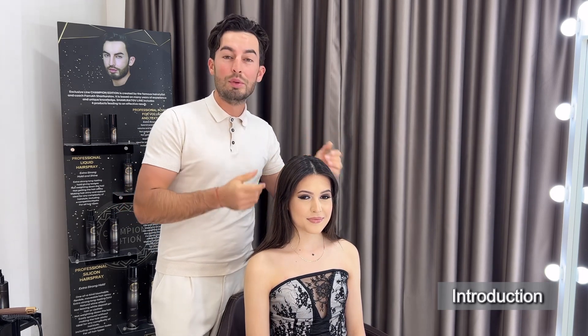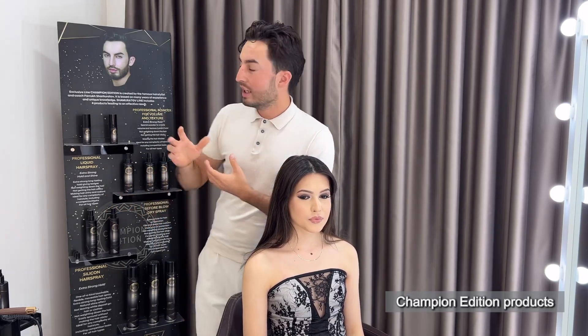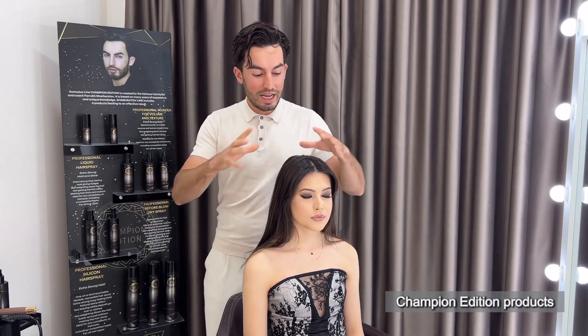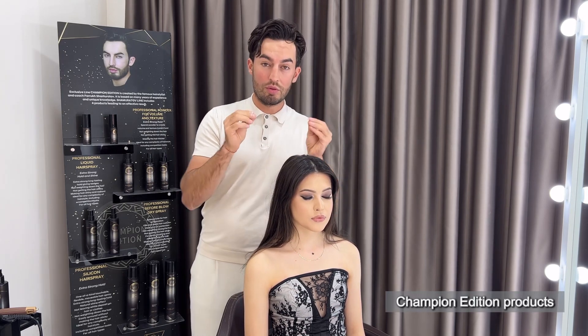Today I'm going to work with this beautiful model. I want to share with you a little bit of secrets, and I'm going to use this beautiful product that we launched in Italy and show how fast and how interesting and how gorgeous the textures of the hair are going to be.